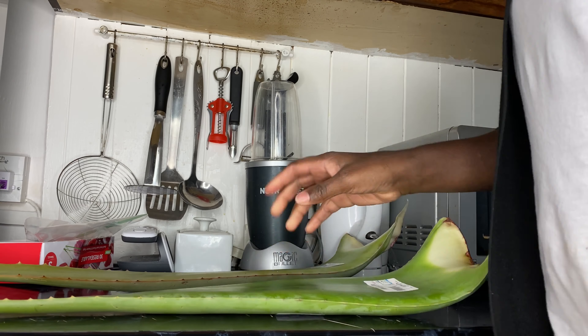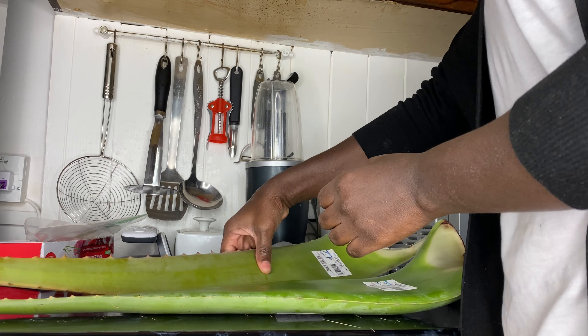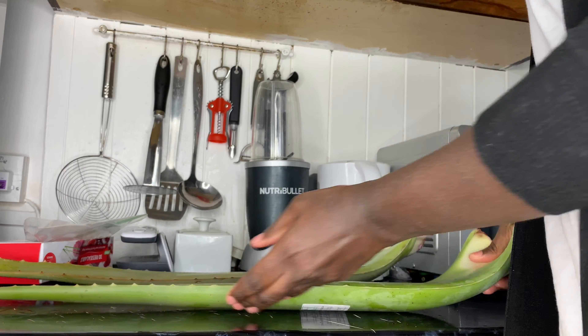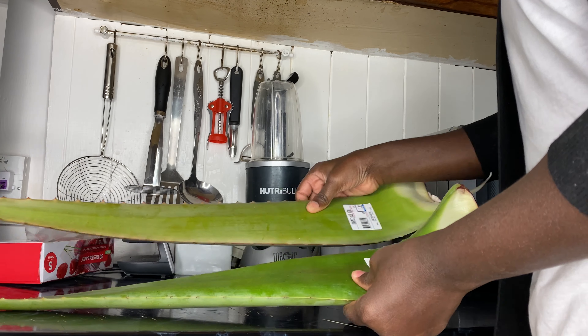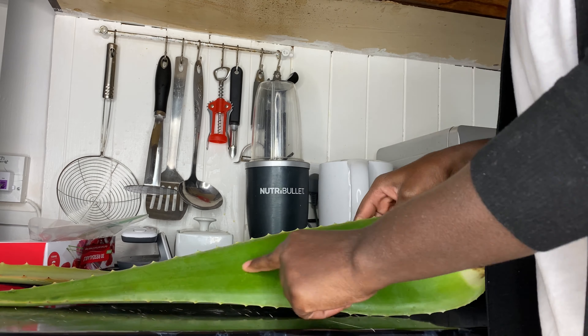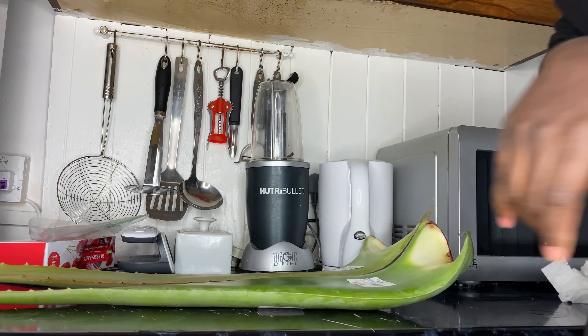I'm just showing you my aloe vera here. This video is really about how to buy the freshest aloe vera leaf and how to store it. First of all, you want to make sure that your aloe vera is smooth - the skin of the aloe vera should be smooth. I'm showing you two aloe vera leaves here.